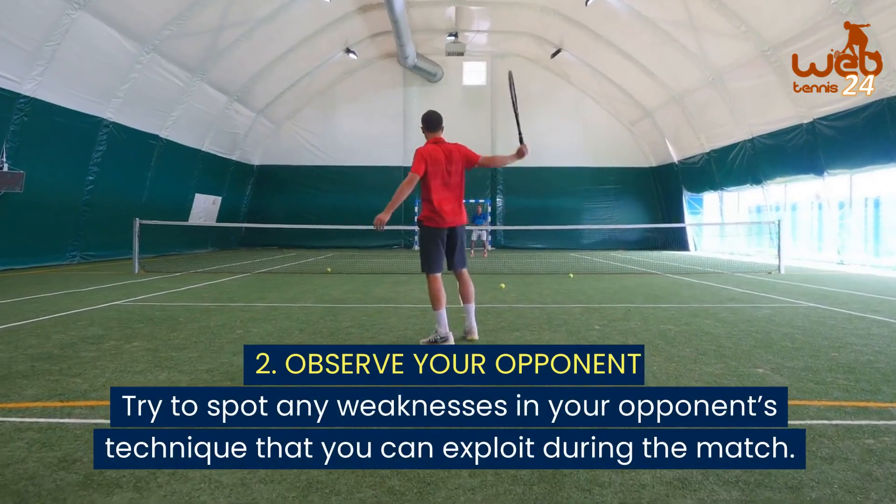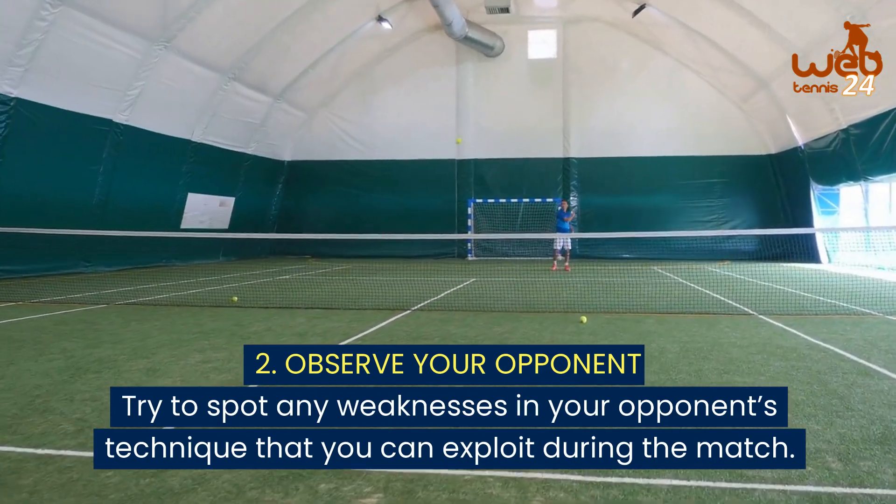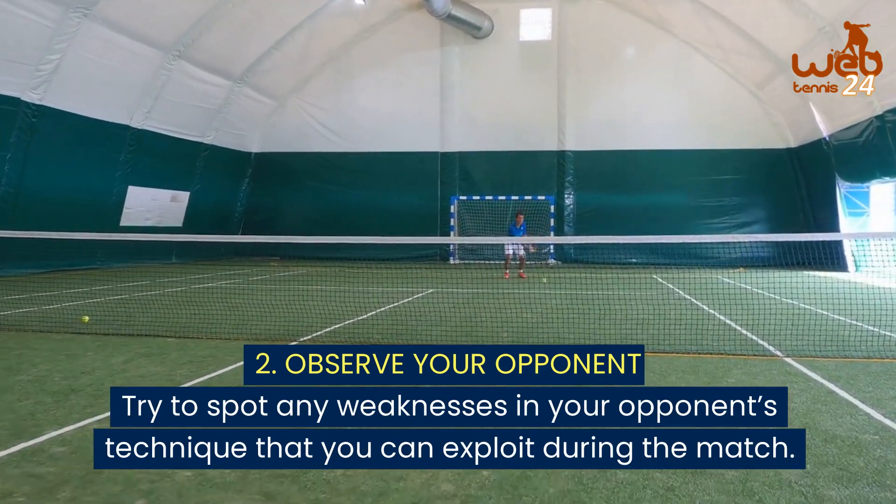2. Observe your opponent. Try to spot any weaknesses in your opponent's technique that you can exploit during the match.